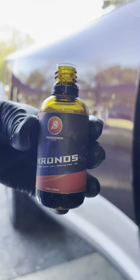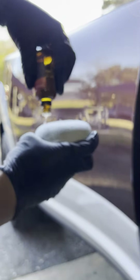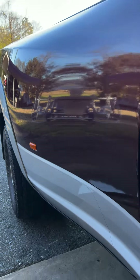Today we're checking out Chronos from Phoenix EOD. It's a 9H, very chemical resistant ceramic coating brand new to the US market. It comes in a big 100ml bottle, which is always good. Today we're using a pearl applicator. The camera gets a bit out of focus during the application, so we're going to speed through that. We're talking application — there's no water behavior results in this video, as there's no time for the coating to cure to test that out. But we're talking application and this coating from Phoenix EOD.